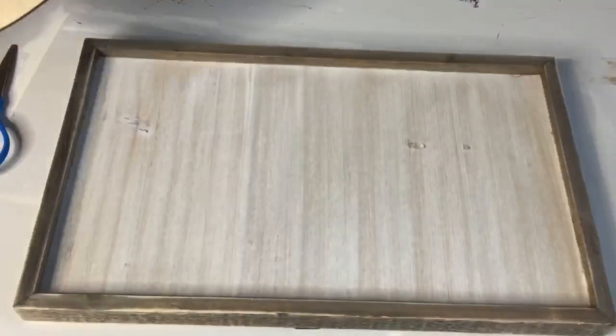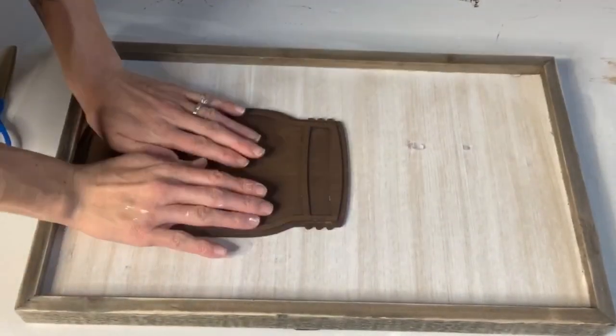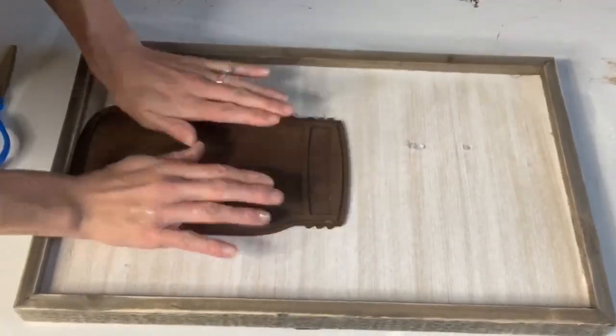Once that was dry, I took some hot glue and then put it on the back of the mason jar and secured it to this board that I found at Hobby Lobby.